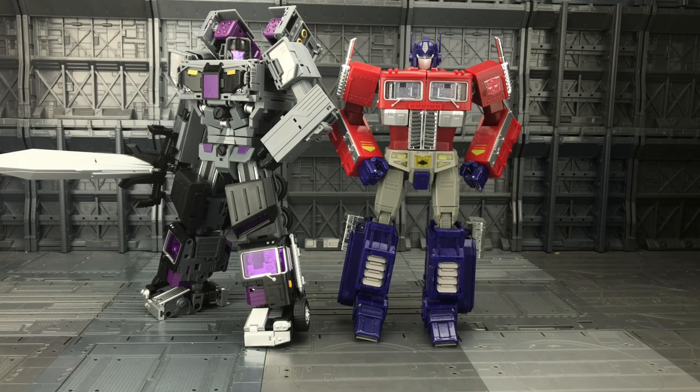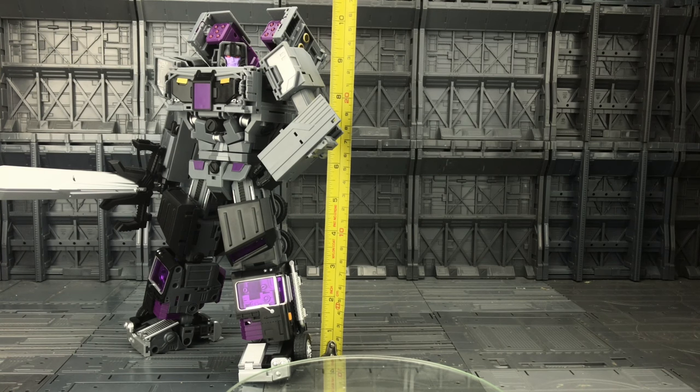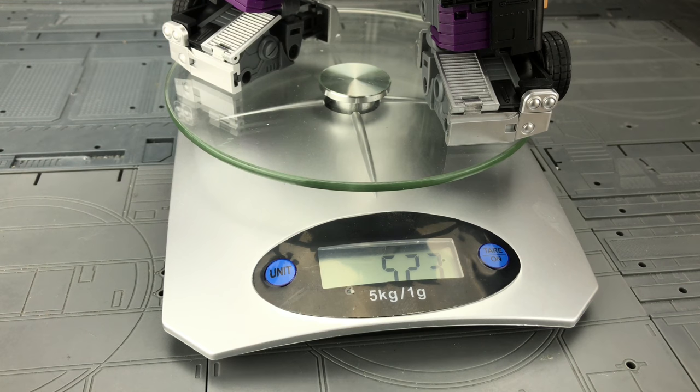For those wondering about scale, here he is alongside MP10. He's gone from a very similar size in alt mode to a smidge taller — and in my opinion a better proportion. Yes he's got the flaps over his arm but I love the way those legs look. He just looks so much better in hand than on screen or in photo shoots. He now stands just shy of 11 inches — about 10 and a half, which is about 27 centimeters from the top of his rocket to the base of his foot, and weighs in at 523 grams, that's 18.44 ounces.